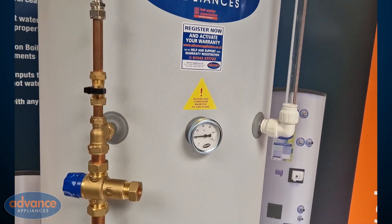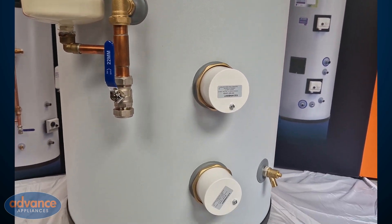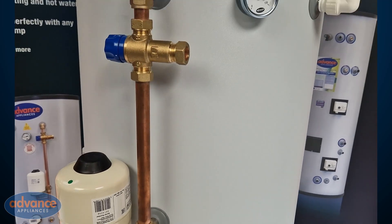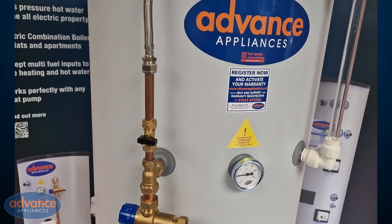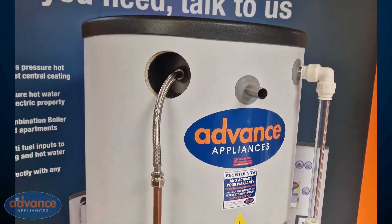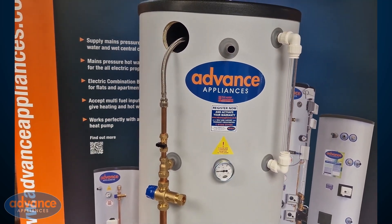If any of the components discussed in this video have been replaced, please ensure that suitable components for a thermal store cylinder have been used. These cylinders require specific high temperature controls for their performance. If components designed for a standard vented or unvented cylinder have been used, then they may be causing the issue of low volume or no hot water.